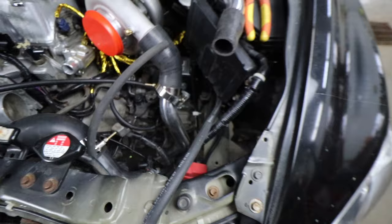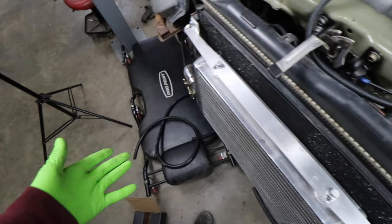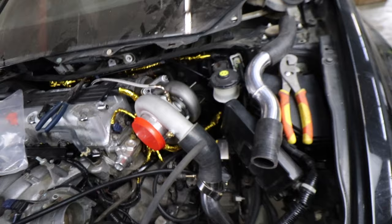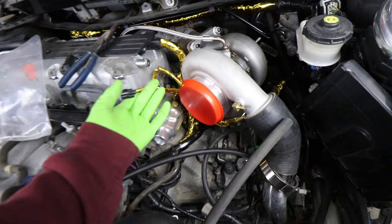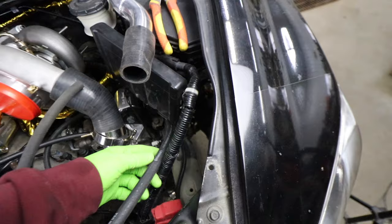3/8 fuel emission hose — five feet of it. You can just grab the silicone hose off Bull Boost Performance; that 3/8 stuff will work great for fuel and emissions hose. I have some left over from the STI build. What we're going to do is run this from the purge valve connection back down behind the turbo there, going to run along right next to the brake booster, come down here. Our wire harness for the purge valve is right here — we're probably going to need to cut and extend this wire harness. So I want to mount the purge valve somewhere over here.